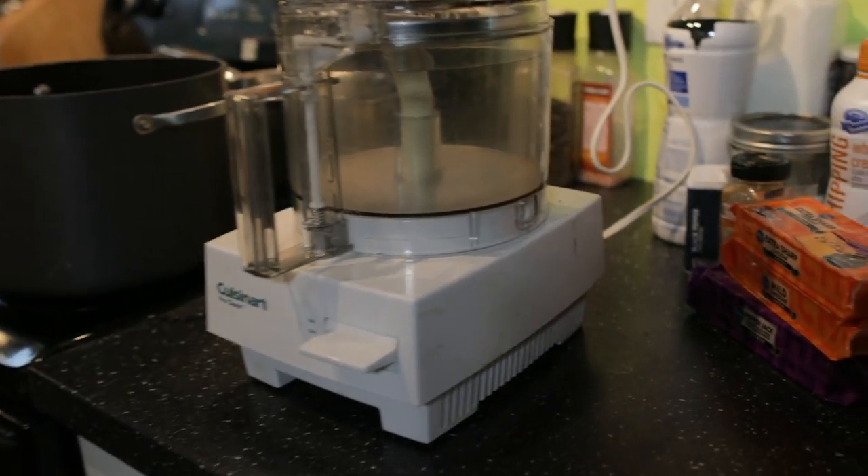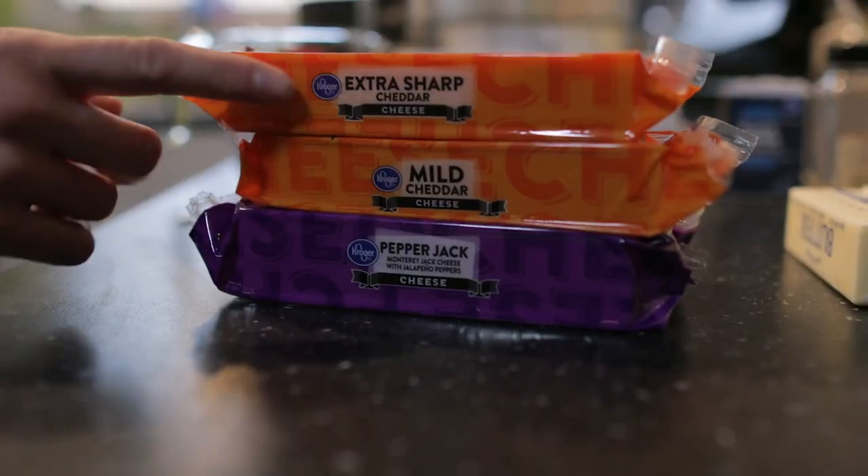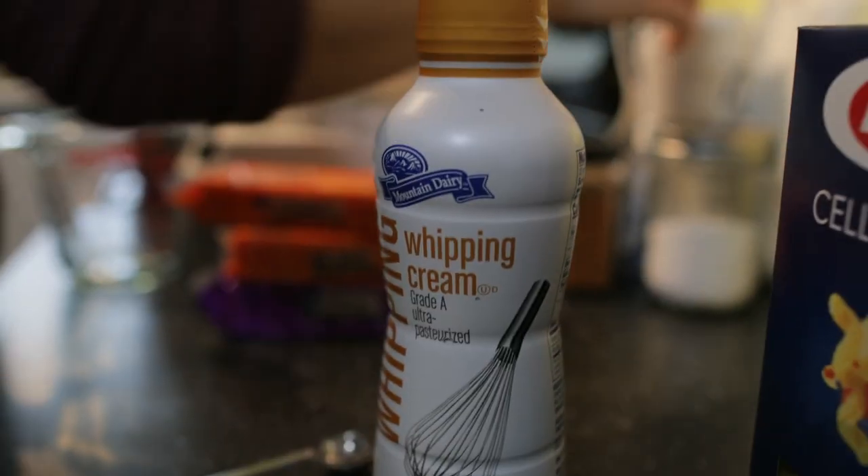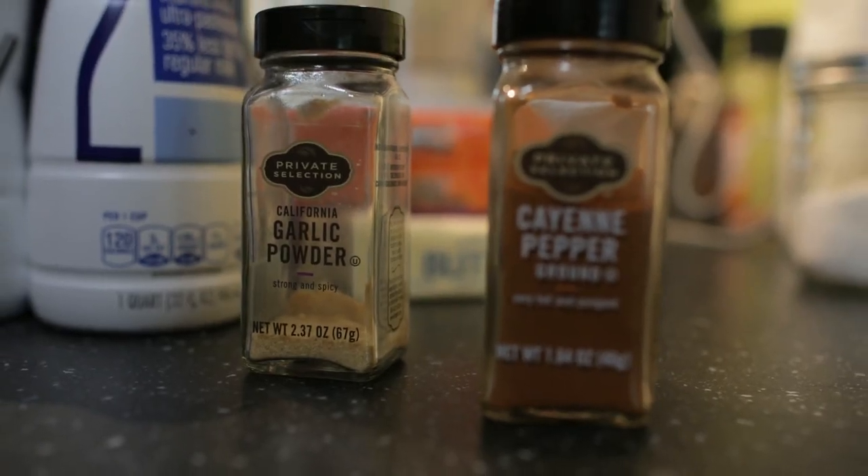So we have everything we need here for this mac and cheese. I like to do a mix of extra sharp, mild, and pepper jack, two sticks of butter, a pound of pasta, salt, pepper, heavy cream, milk, cayenne pepper, and garlic powder.